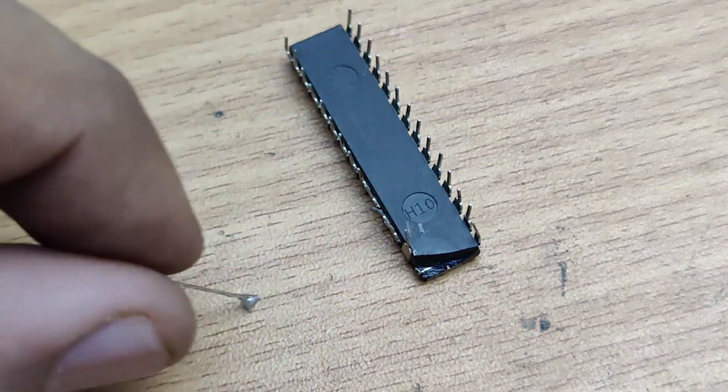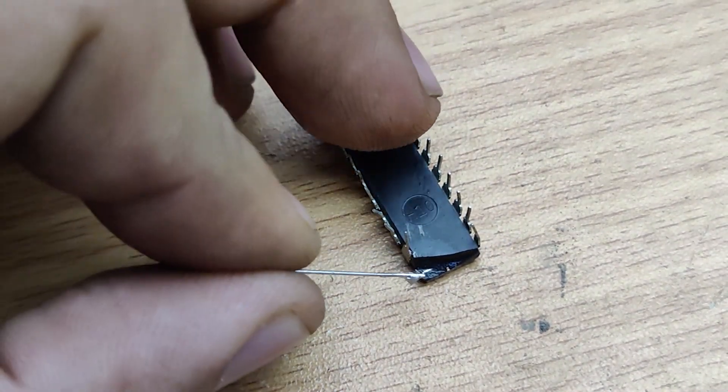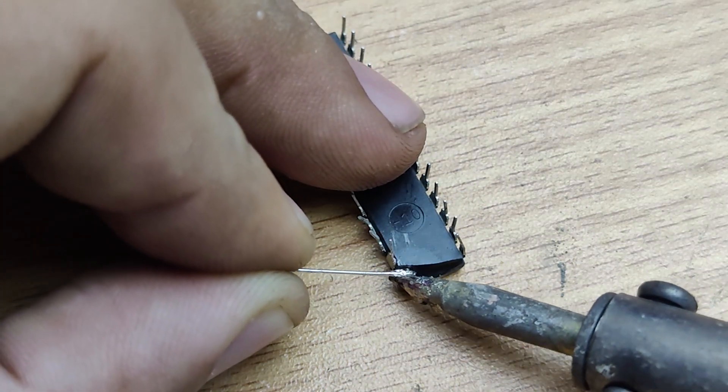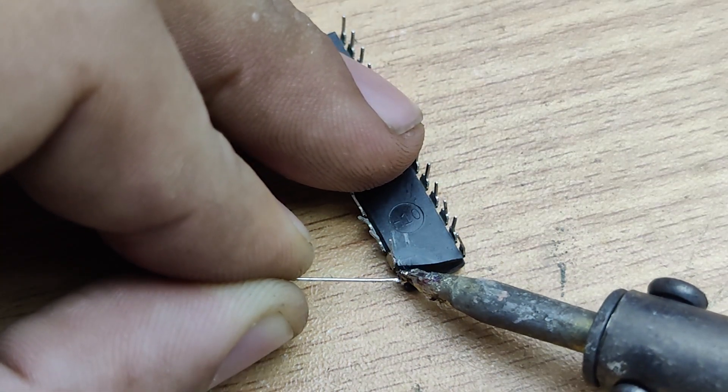Once the solder is in place, take a hard wire and position it where the broken leg was. Solder the wire onto the IC, making sure it is securely attached.